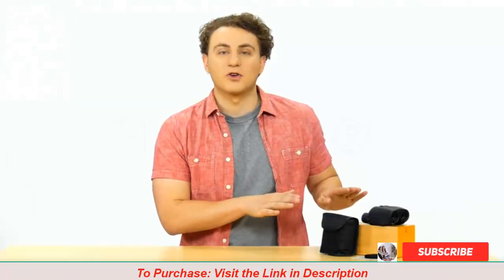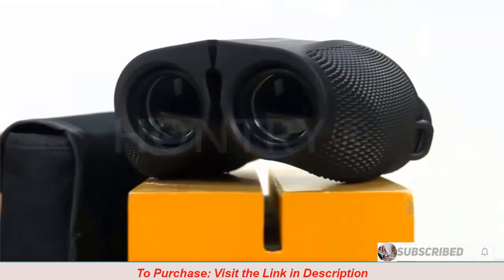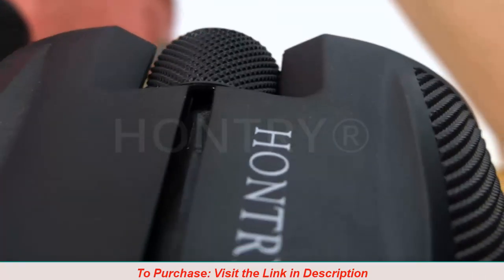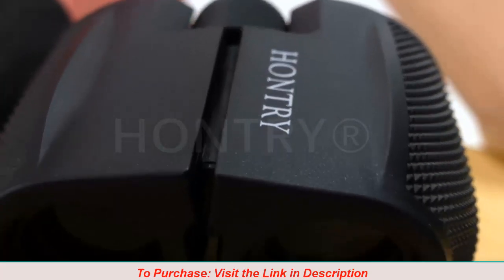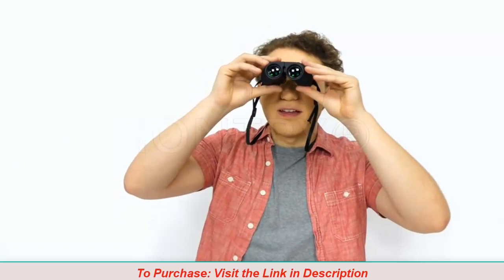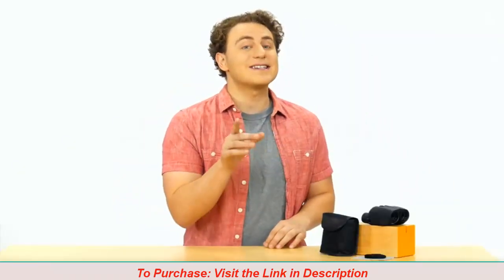These high powered binoculars provide 10x magnification with 25mm objective lenses for high definition sight at 1000 yards. The 1.03 inch eye relief makes the image sharp without changing colors or blurring.